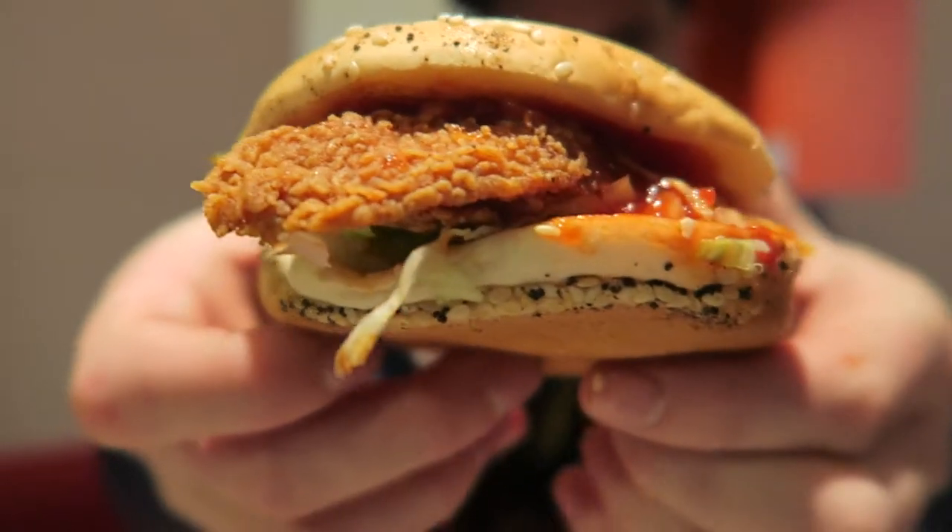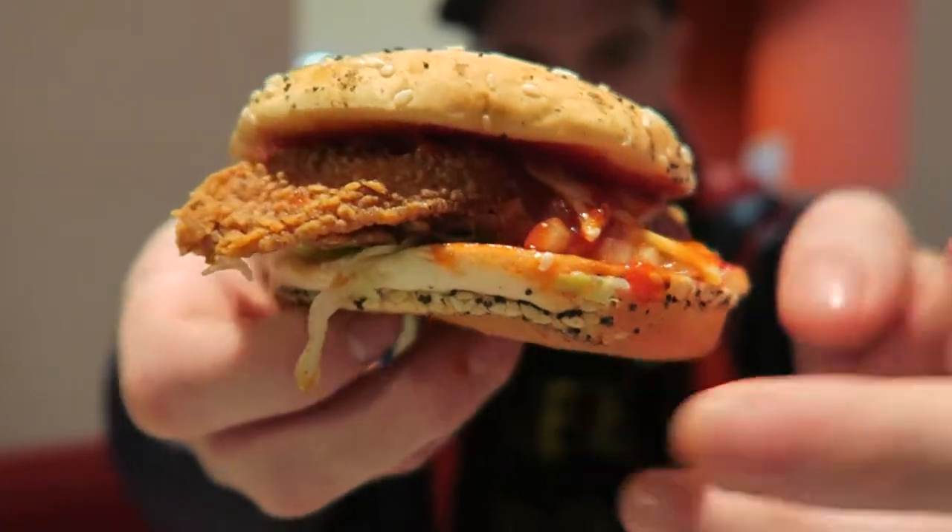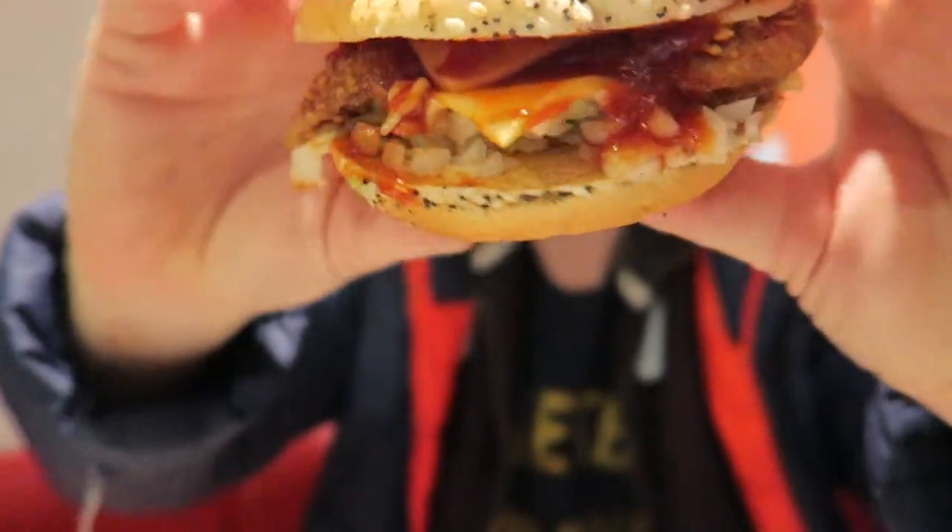You can see it better from this angle — good, pretty reasonable. Okay, let's get down to business! Taste that bite!